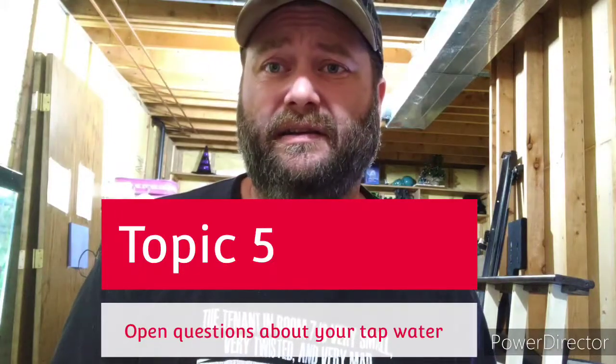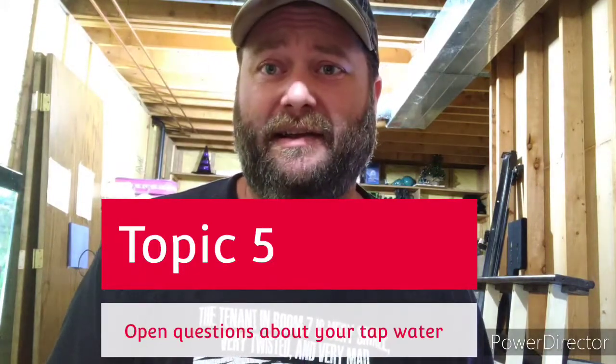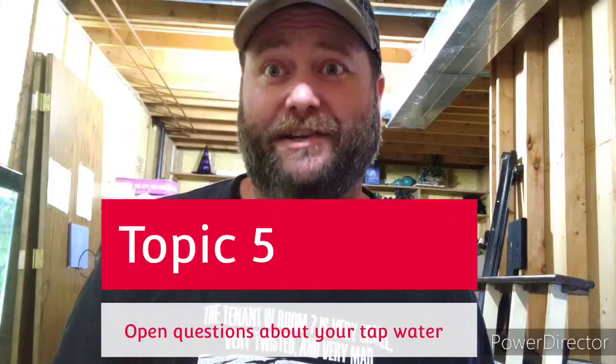Topic number five will be an open discussion with tips on your tap water — because if you haven't figured it out yet, your tap water's not great. I had to do a lot of studying and research on water because what's in your water is really important. If you have no idea what's in there, start asking. If you have a water softener, I have a few things to say to you about that.